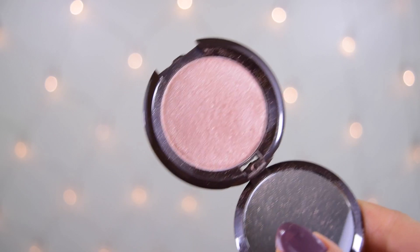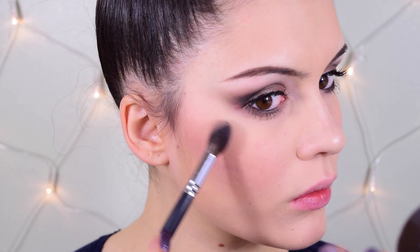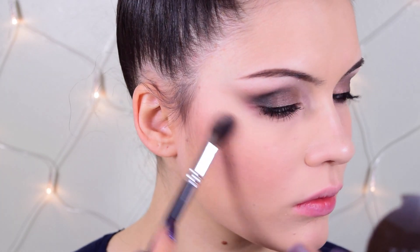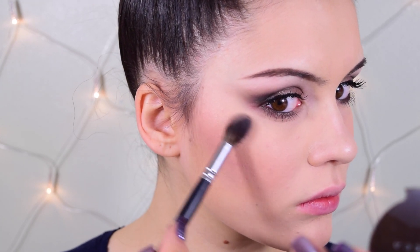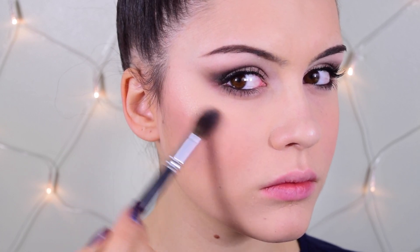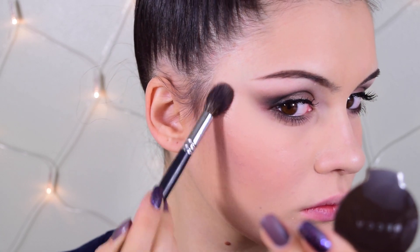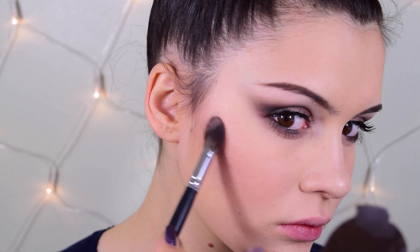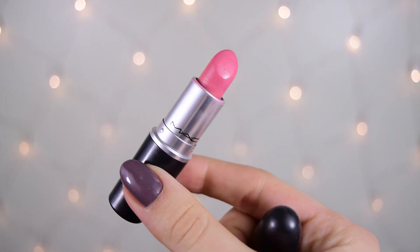I'm also adding a highlighter — the Becca highlighter in Opal. I've been totally in love with it; it's a really beautiful highlight for the holiday season. Bust out the highlighters — the glow has to be there! Using a big crease brush, I apply it on the tops of the cheekbones, center of the nose, Cupid's bow, and in between my brows.